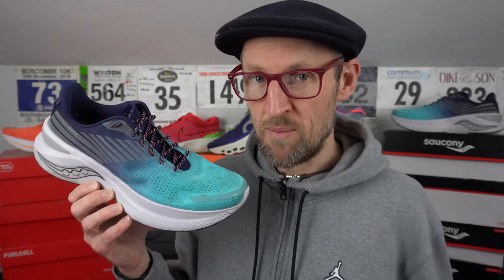Last shoe up today in the comparison is the Endorphin Shift 3 from Saucony. I'd say the cushion here is probably on par with what we've got in the New Balance SC Trainer, though I find this one a little bit more stable than the New Balance offering. I'll give it a 1.5 for cushion out of three — same as the SC Trainer — though a 2.5 out of three for stability. It's a really smoothed out ride in the Saucony, and I think it's probably the most stable of the bunch out of all five in today's video.